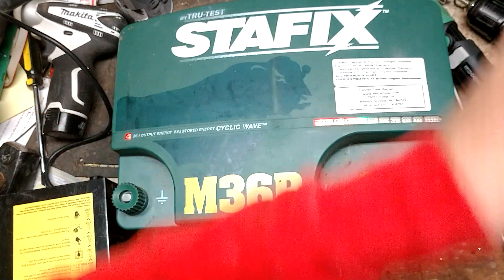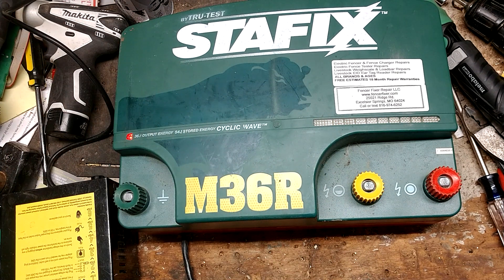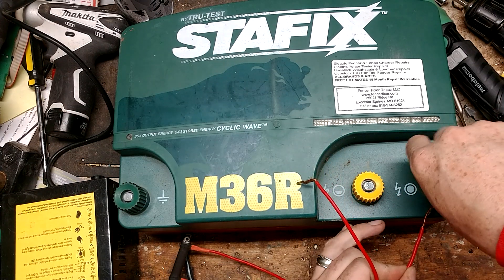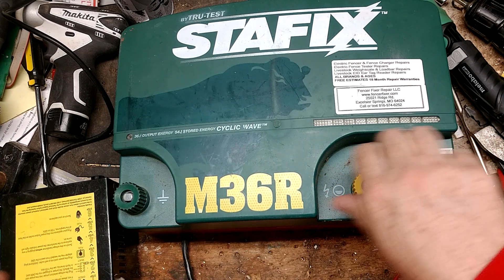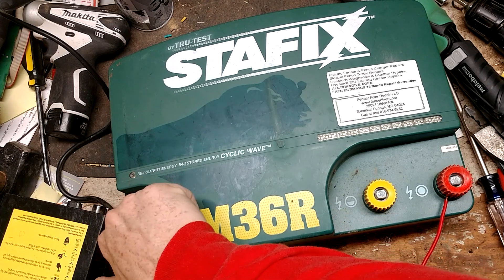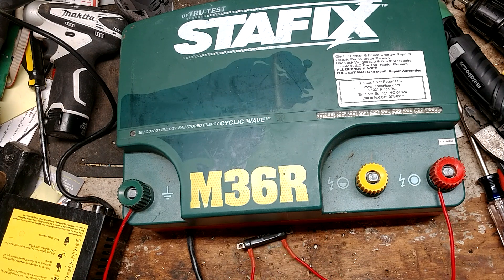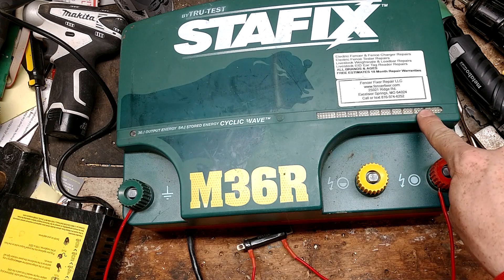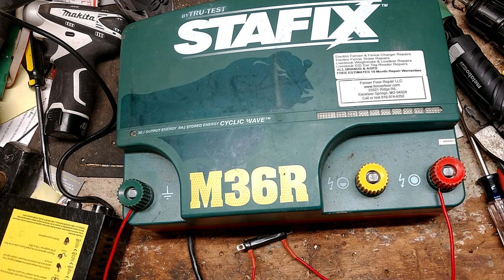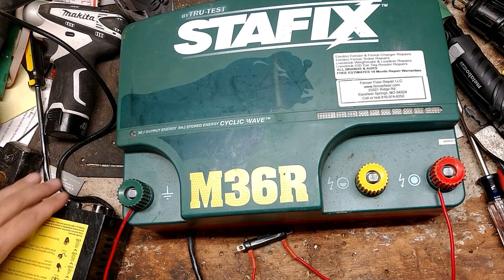I've got a 150-ohm, 20-watt resistor. The closer you get to zero ohms, the worse the short and the harder it is on a unit. So at 150 ohms, it's a pretty decent load for most units. But this being a bigger joule unit, it's going to drag it down a bit, but it should still run pretty hot. We're going to put a 150-ohm load on this unit and see what the voltage reads — just to compare what it was with nothing hooked up versus with a 150-ohm load across fence and ground.